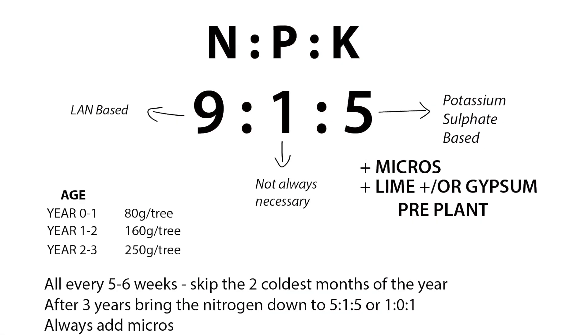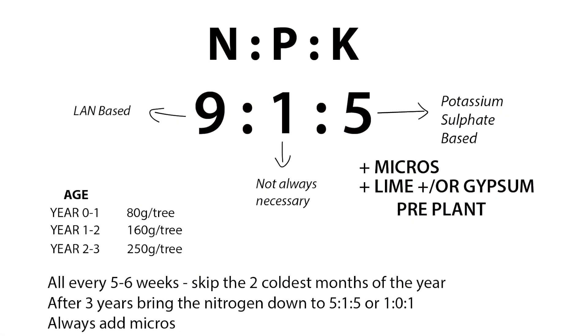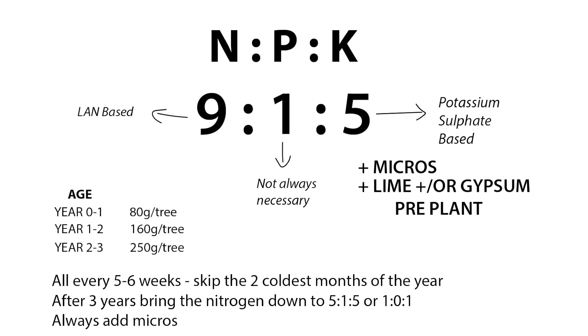You should be able to see on screen the blend we used: an NPK 9-1-5 blend, with micro elements blended in by our fertilizer supplier. This was the only fertilizer we used. The nitrogen was LAN-based, the potassium was potassium sulfate-based — we didn't want KCl because of the chlorine. LAN is more reliable and doesn't volatilize like urea.